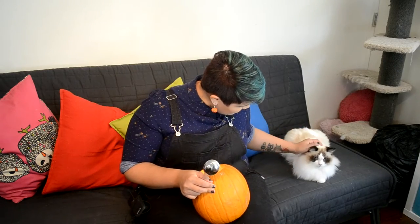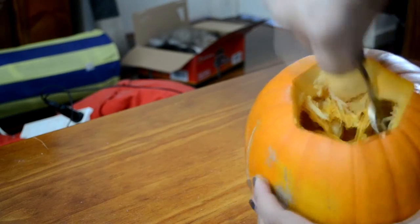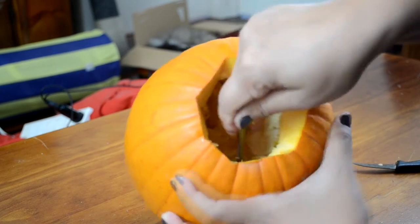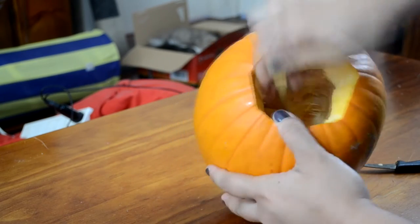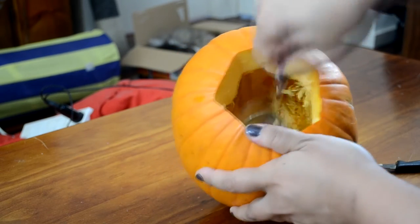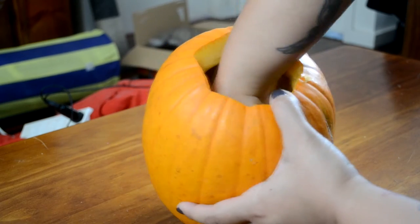You want to take a curved spoon and start scooping away as much of the flesh inside the pumpkin as you can. This is easily the messiest part. And scraping downwards is the easiest way to get through this. Just keep doing that until the pumpkin is empty, and obviously throw away all of the guts.